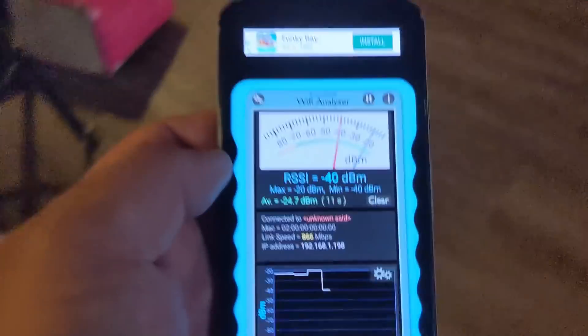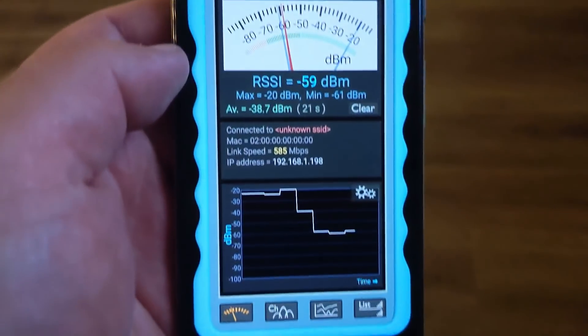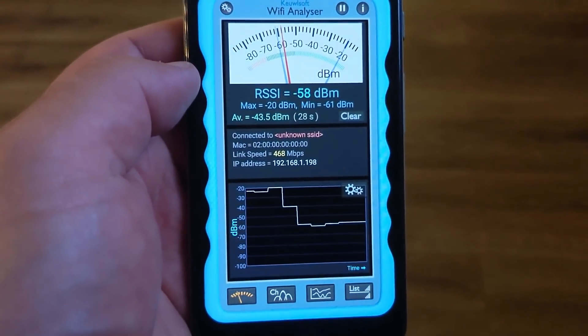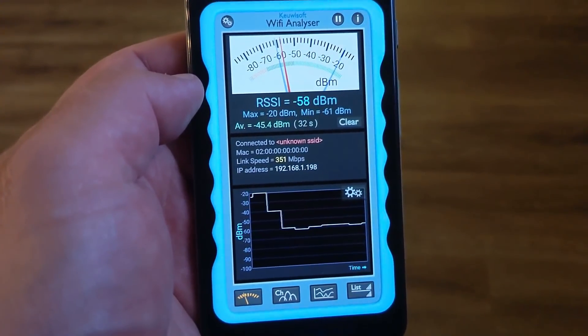This is going to be position number two, outside of my office. Let's see what the speed is going to be — 800, 548, 468 megabits per second. Is it stabilizing there? Let's just wait a little bit. 468, 351, 351. That's the number.